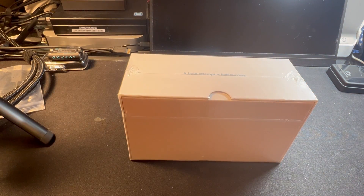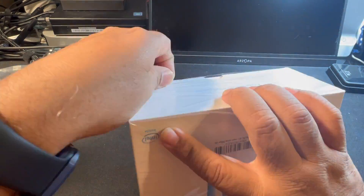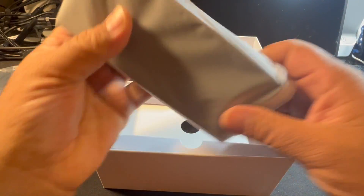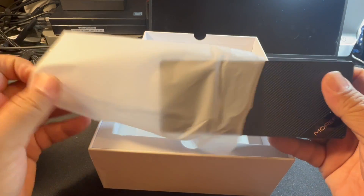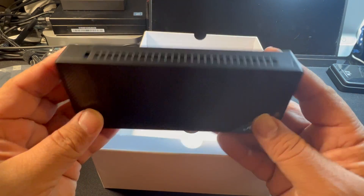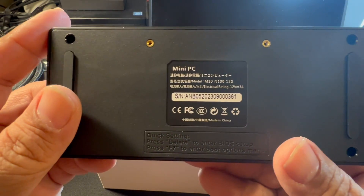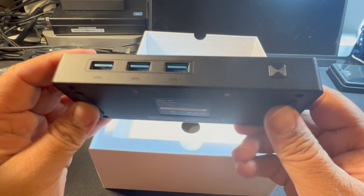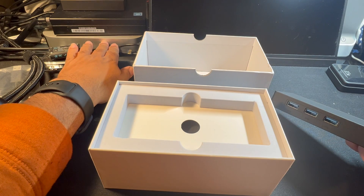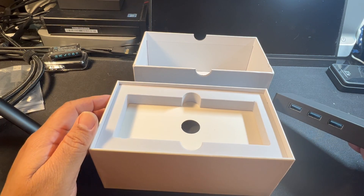Let me go ahead and open this up. Here's the main part — the mini computer part of it. It's actually fairly lightweight. It has the look and feel — this is called a mini PC, but really it's on the order of a pocket PC, not a mini PC. A mini PC would be like the Mac Mini you see in the top corner, or a little Lenovo mini PC that has a Celeron processor in it.